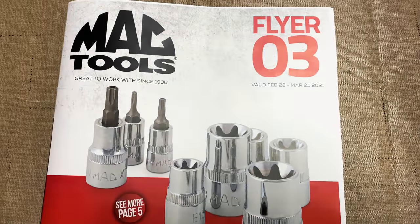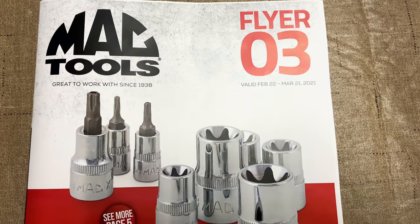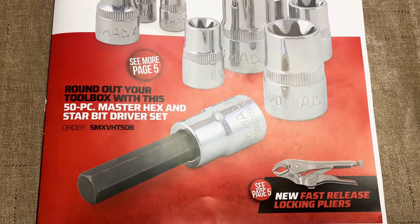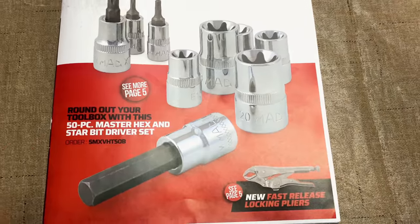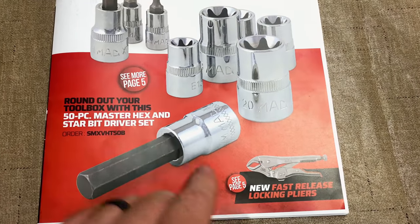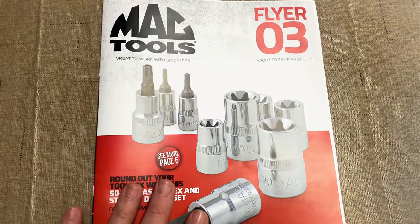All right guys, as you see, we have flyer number three, February 22nd to March 21st, 2021. And we have some 50-piece Master Hex and Star Bits. They're going to feature on page number five and their new fast release locking pliers. So let's dive into this thing.